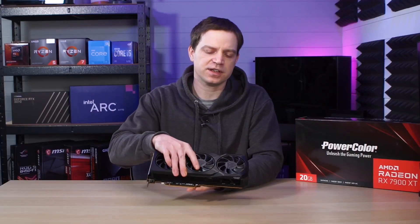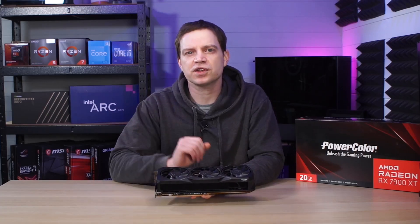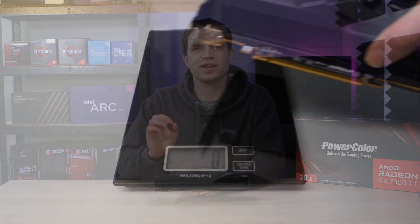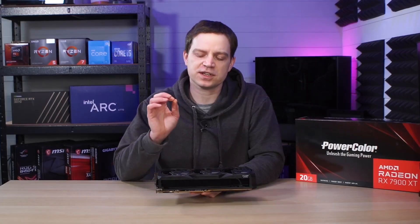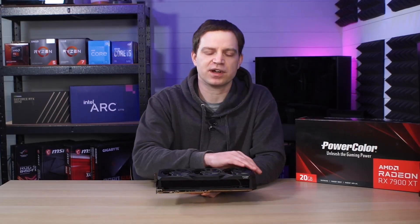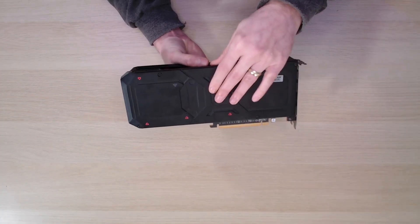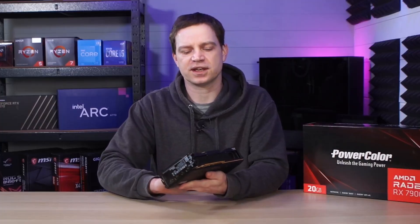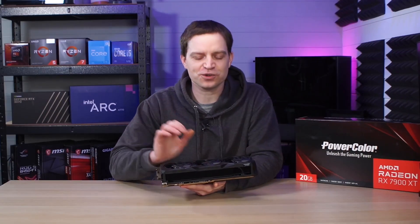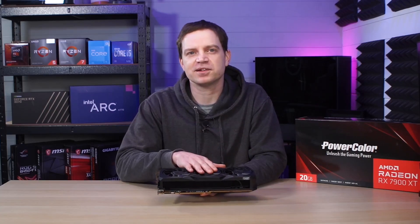Even though this graphics card is actually smaller than most of the models out there — and it is particularly smaller than our current 3070 Ti — it does have a ridiculous weight to it. This card comes in at about 1.5 kilograms because it is completely built with metal shrouds. All the front is metal all the way through and the same on the back, and combined with that great big cooler you get quite a heavy graphics card. I'm not 100% sure if that's good or bad for GPU sag yet since we've only been using it vertically mounted on our test bench.